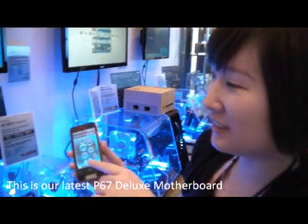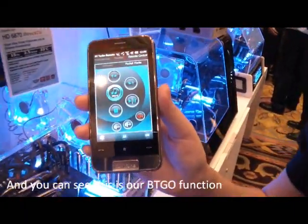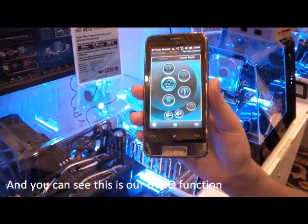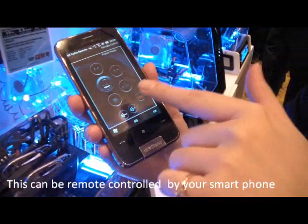Hi. This is our latest V67 Deluxe motherboard, and you can see this is our VTGO functions. It can be remote controlled by your smartphones.